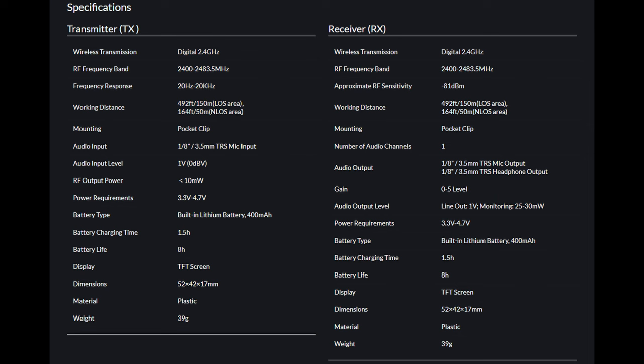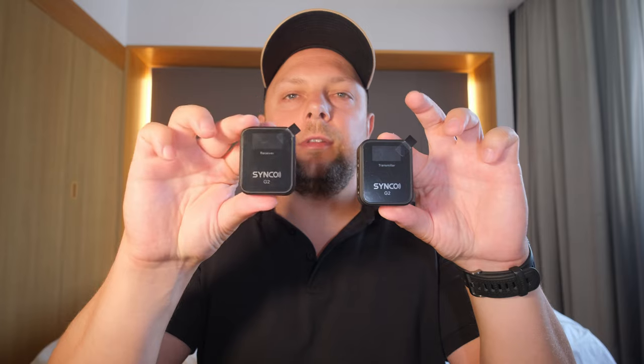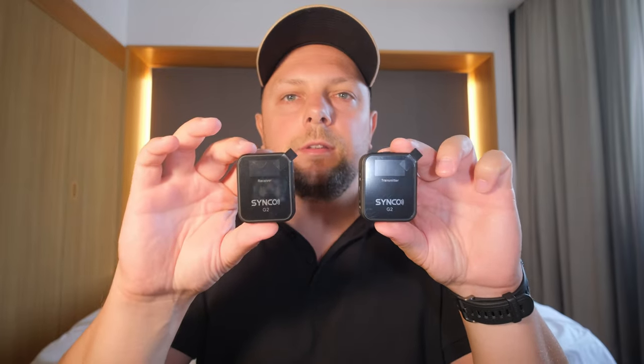I'm not much of a tech and spec guy, so if you want all the specs of this mic I will put them on screen right now. There are two devices — the receiver and transmitter — and I won't be describing all the buttons since you can find detailed reviews on YouTube. I will just test them with my vlogging setup, which is the Fujifilm X-S10 and a small gimbal I purchased a few weeks ago.